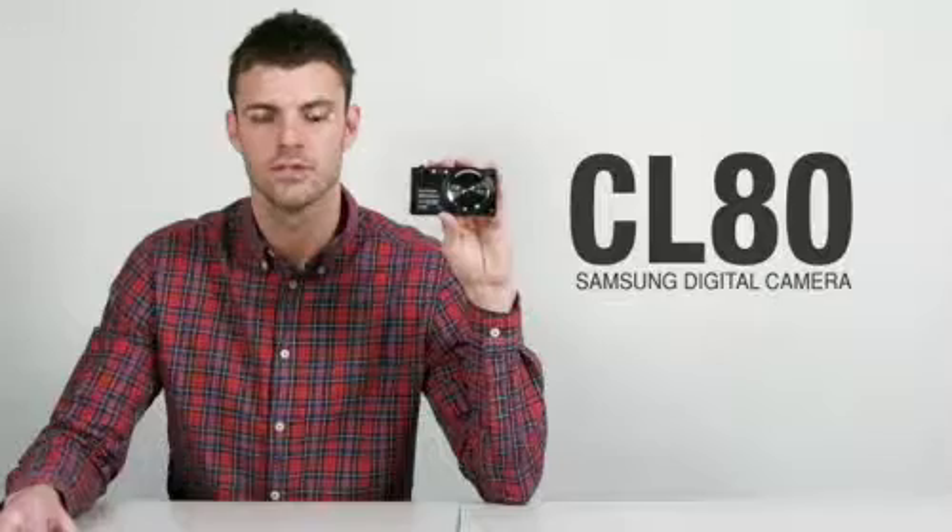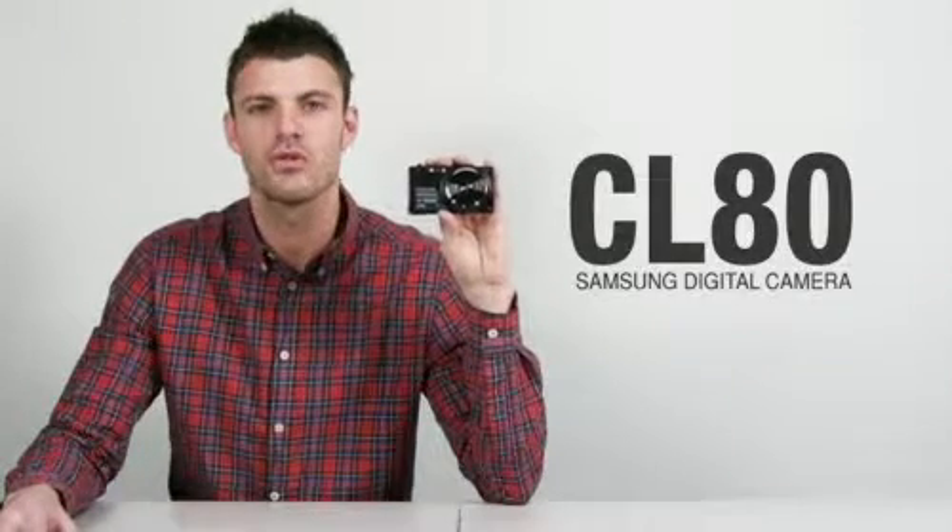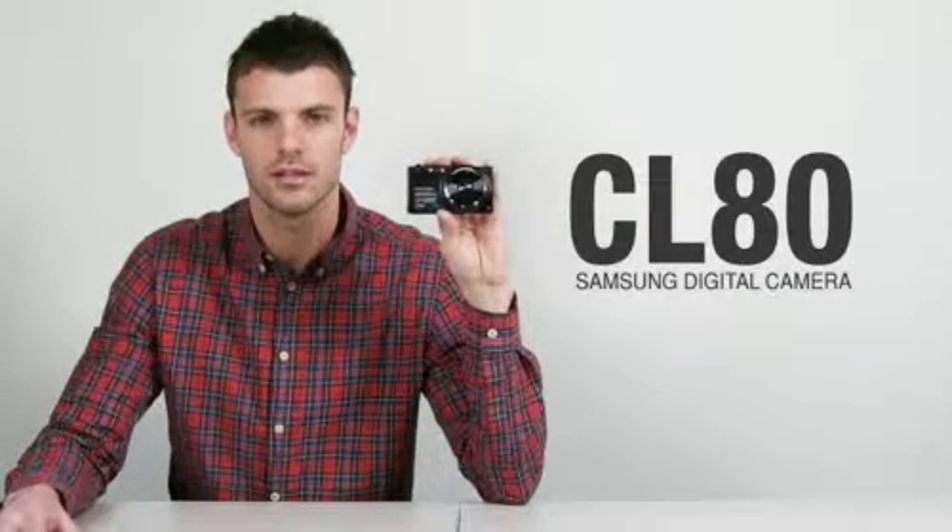If you're looking for a digital camera that's stylish yet has futuristic and artistic functions, try the CL80. It's just too good to be true. This was a review of the Samsung CL80. Thank you for watching.